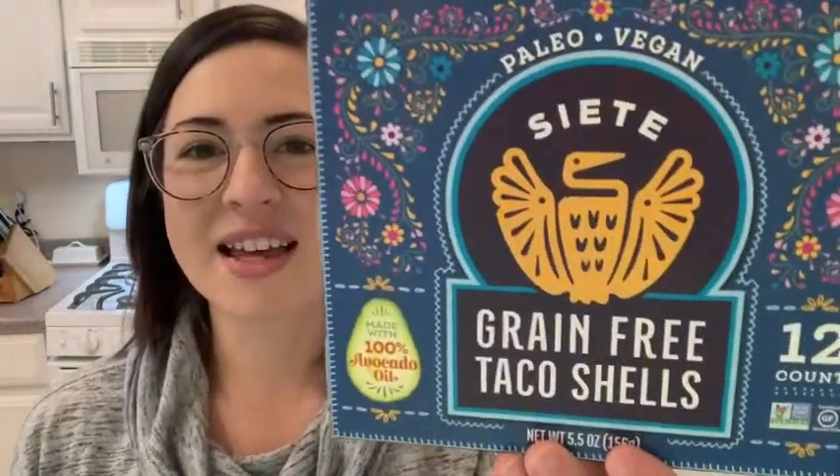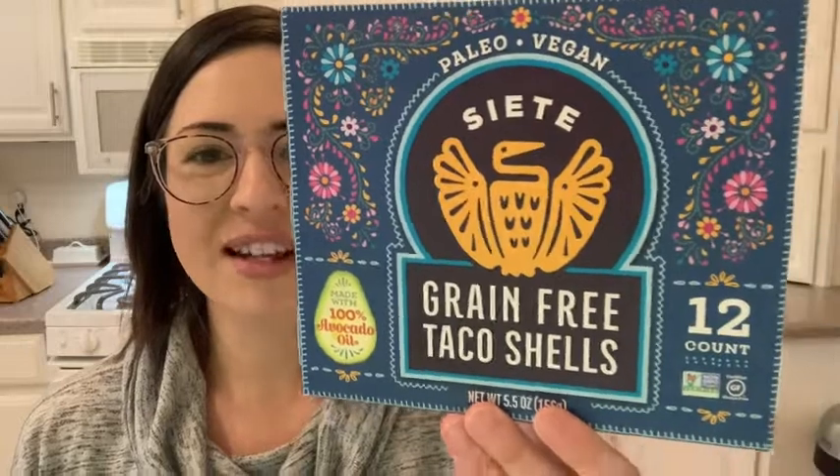Hey, it's Alicia with WTI. I want to show you guys an awesome find that I recently discovered — Siete grain-free taco shells. If you need to eat grain-free or you're trying to avoid corn products, this is awesome. It really changes the game for you, because let's face it, without grains and corn you really miss crunchy taco shells, so this was awesome for me to discover.